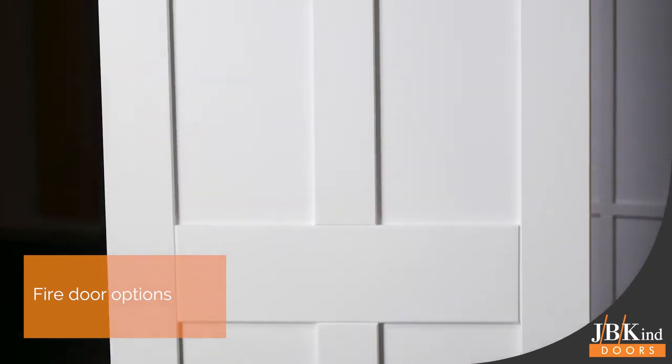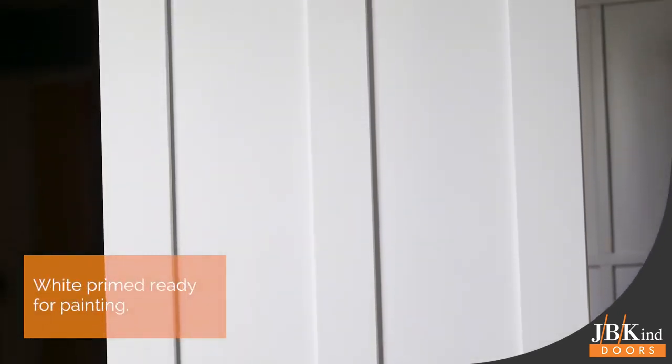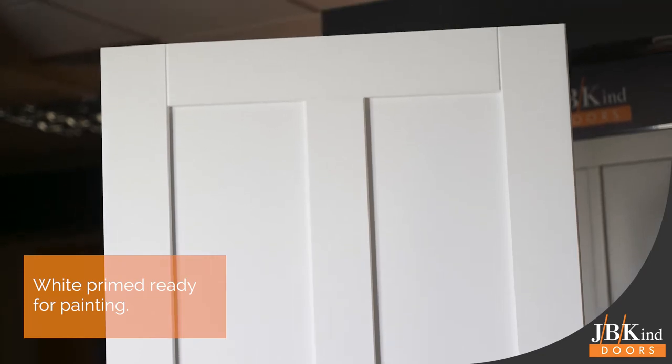If you're looking for a lighter look, then the Rushmore White is ideal — or perhaps you might like to have the oak downstairs and white upstairs. Again, constructed with a solid core and available with fire door options, the white doors are primed ready for a paint finish.